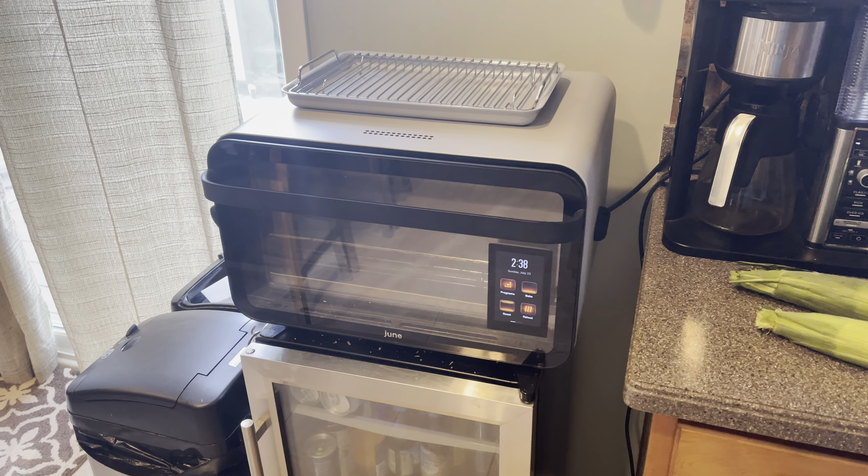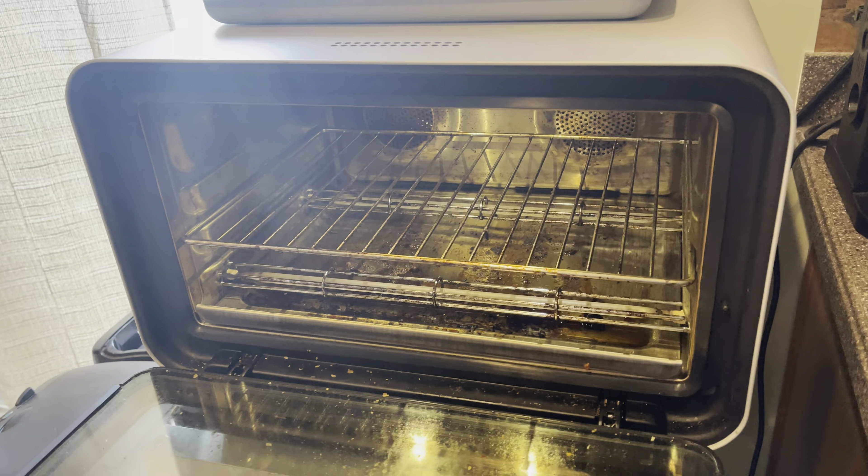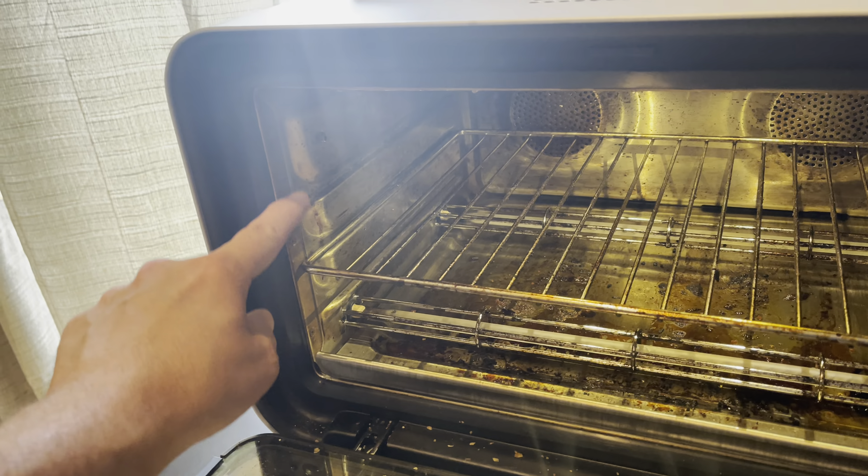How to cook corn in your June oven. First, have a June oven. Make sure that your tray is in the middle setting.